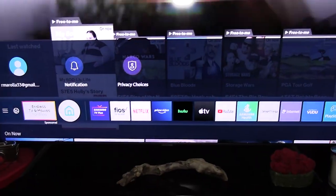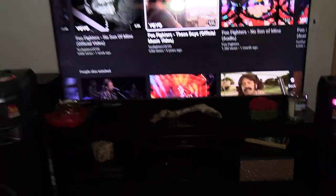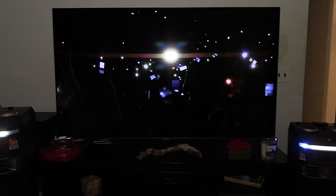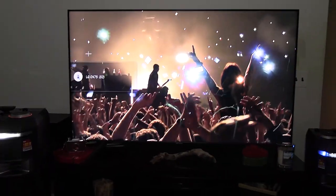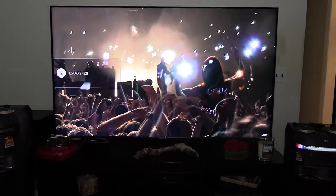We went to YouTube Music and got Foo Fighters queued up. Once you have the volume set on the speakers, you can control it from the TV remote — you can see the volume indicator on the left, and we can turn it down or up.